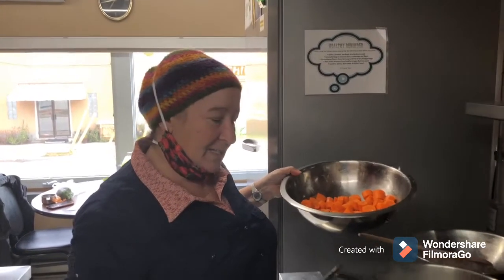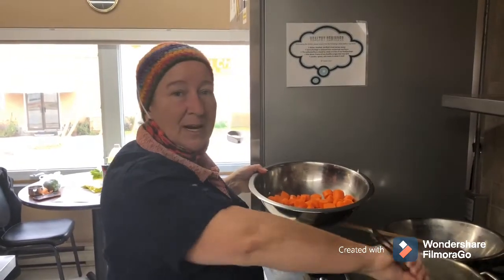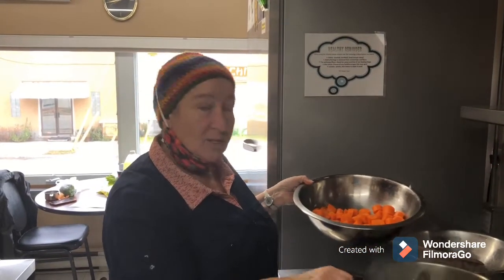Hi guys, on to the next step. Our celery, onion and peppers are cooking down quite nicely. So we're going to add the carrots and let them cook for a few minutes.